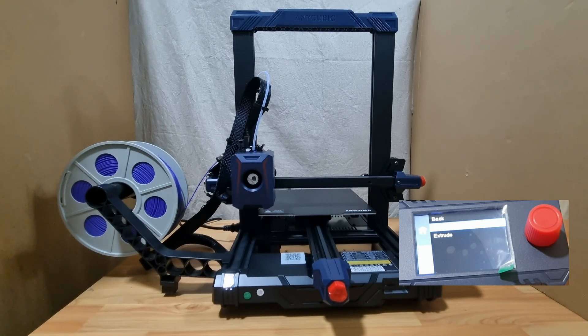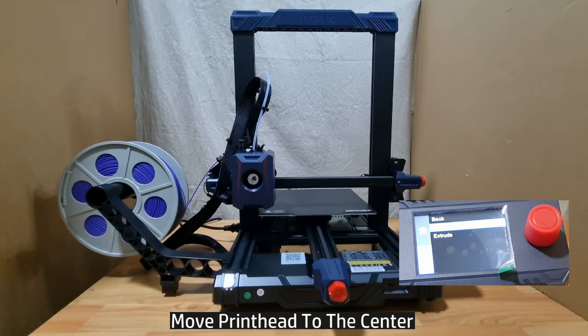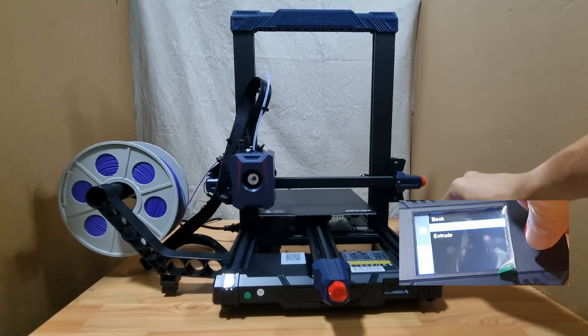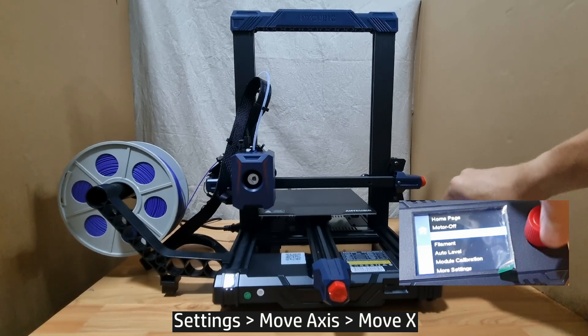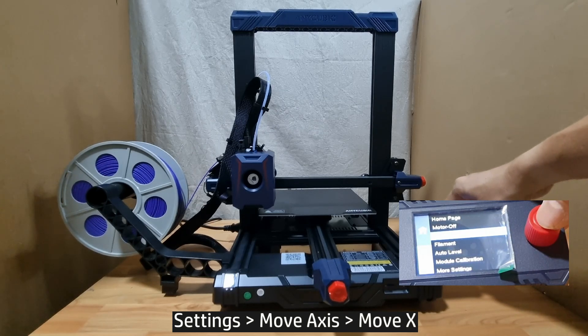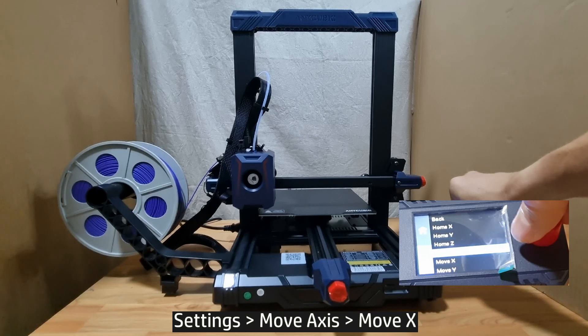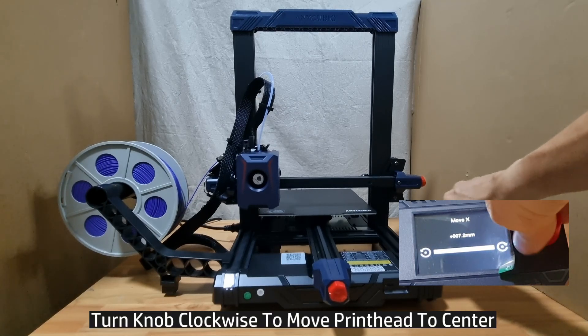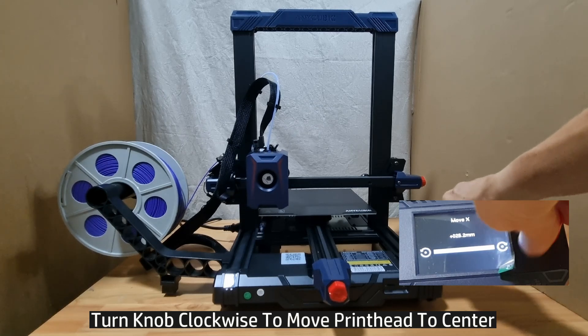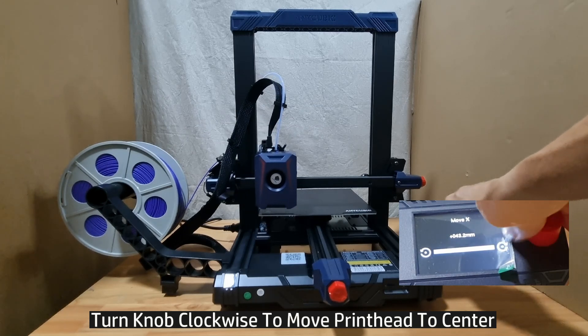Once that is done, you may want to move the print head to the center. From the control panel, go to Back, select Move Axis, select Move X and turn clockwise. The print head will move to the right, as shown.